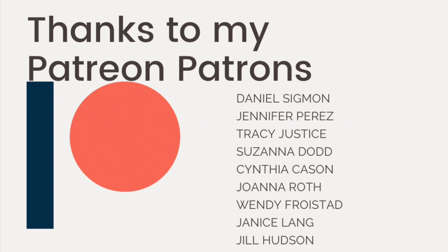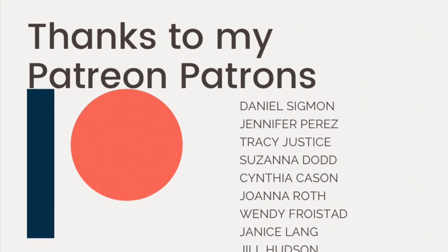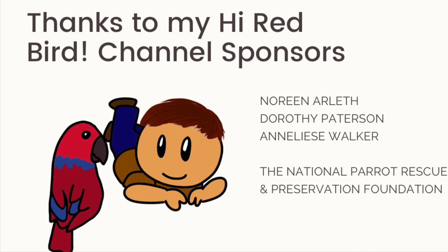A special thank you to my Patreon patrons — they support the High Red Bird YouTube channel and get special bonuses and additional content as well. I'm also very thankful for my High Red Bird channel sponsors. You can find more information in the description section of this video. Thank you all so much.